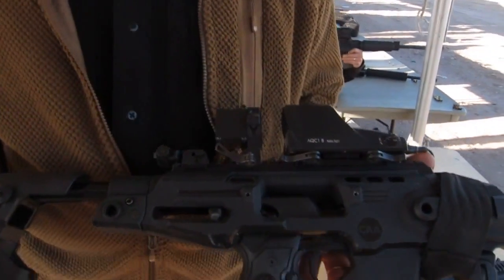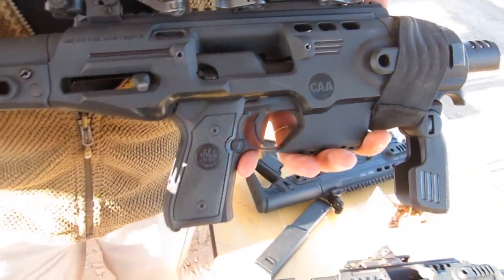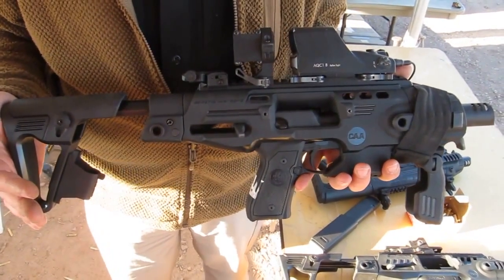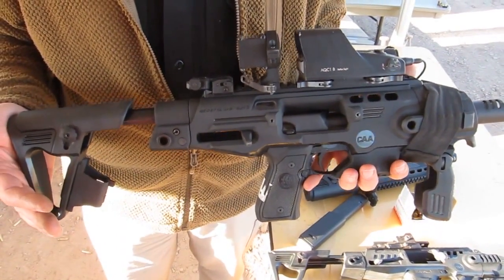Hi, I'm Mike Graney with Command Arms Accessories. Today I have a Ronnie Pistol Conversion for the Beretta M9. This was designed for the military, where the military can take their handgun and turn it into a rifle pistol conversion.